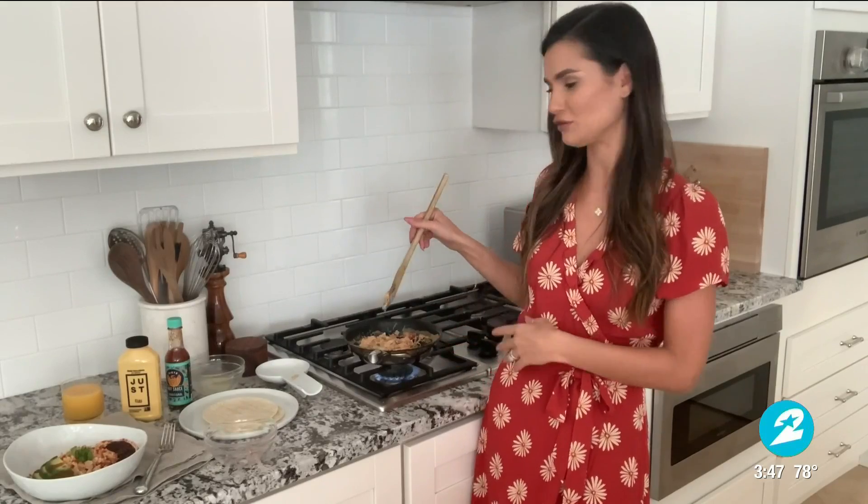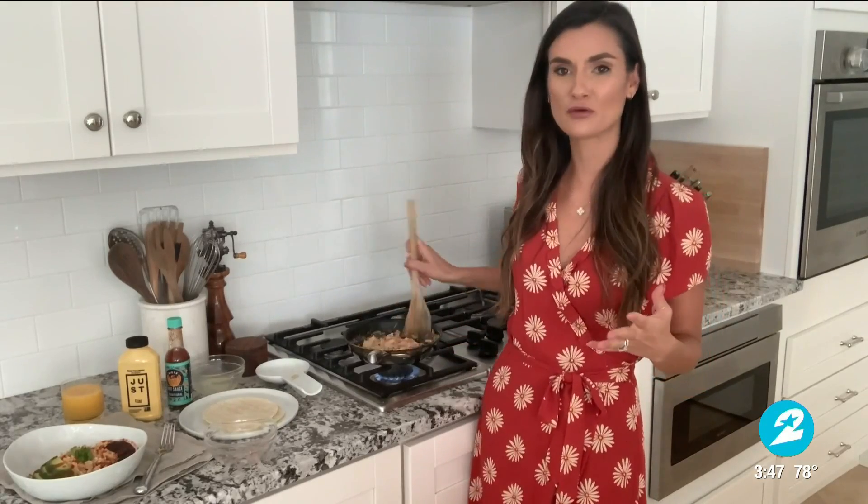A study that came out in July of this year looked at substituting plant-based protein sources for eggs, and it reduced people's risk of death from heart disease by 20%. We all know the benefits of plants. And actually, my husband, who's had an egg allergy his whole life, can have scrambled eggs for the first time. So it's really great for those people too.